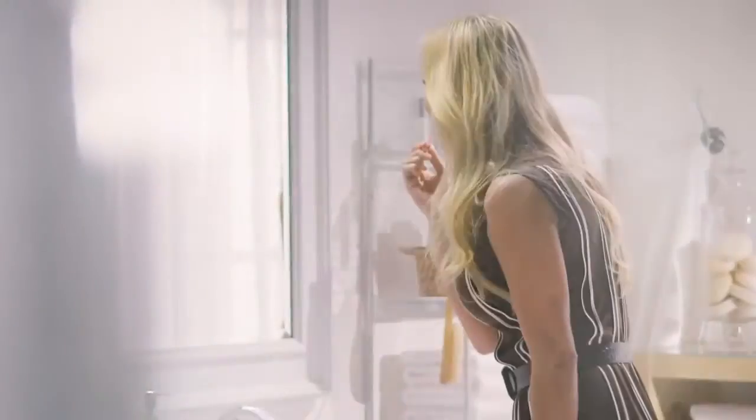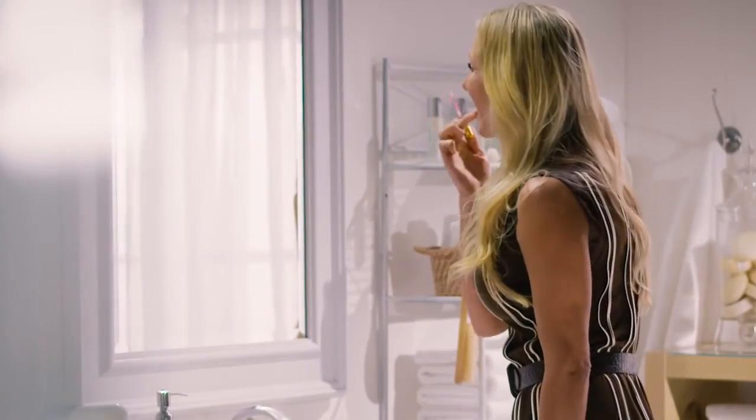Once the product is dried, feel free to move about as you normally would and gently apply your regular makeup. Now you can walk out the door with your youthful confidence and beauty restored.